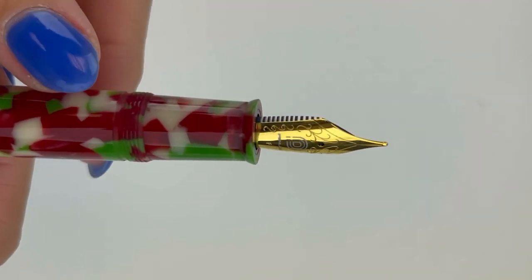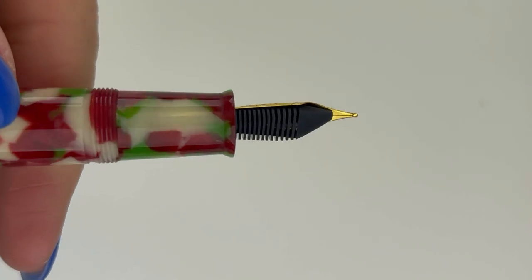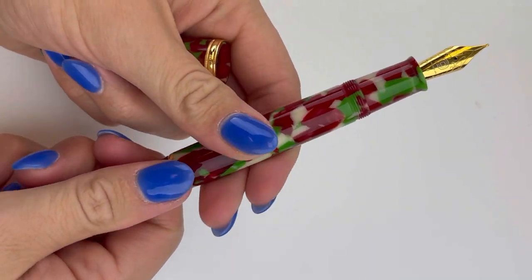It is fitted with a number six stainless steel gold-plated Jowo nib with the Pinlux branding. And it has that slight flare at the end of the section that a lot of people really like.